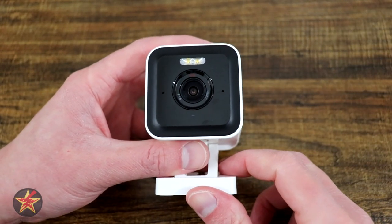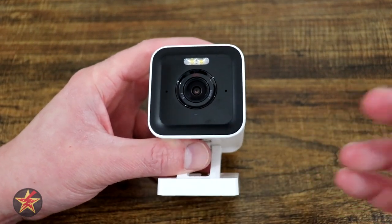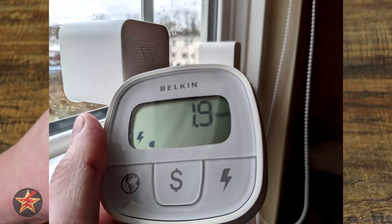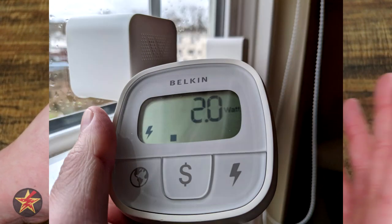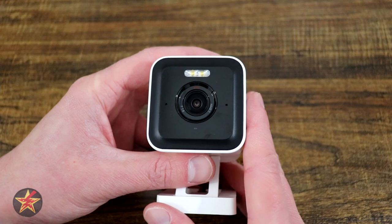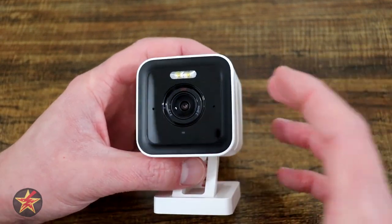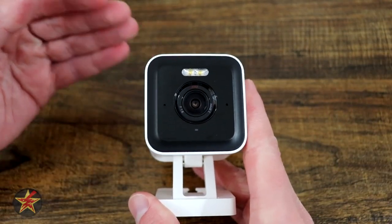One thing I always test is power consumption, because stated specs don't reflect actual usage. Testing results: idling with nobody viewing, it uses 1.9 watts. With IR lights on in night vision mode, it uses 2.0 watts. With the LED spotlights on, it uses 2.3 watts. Considering all that on-board processing happening, those power consumption numbers are ridiculously low, and Wyze has always been good about keeping device power consumption low.